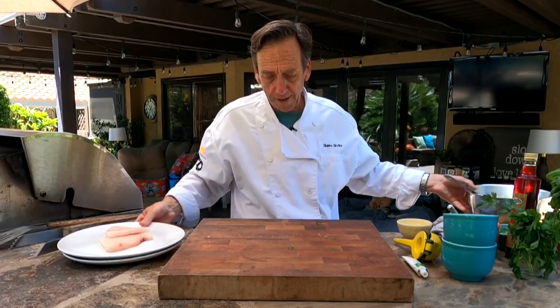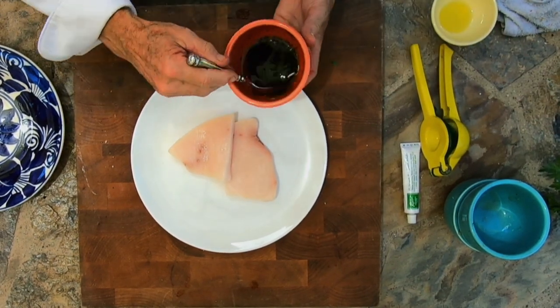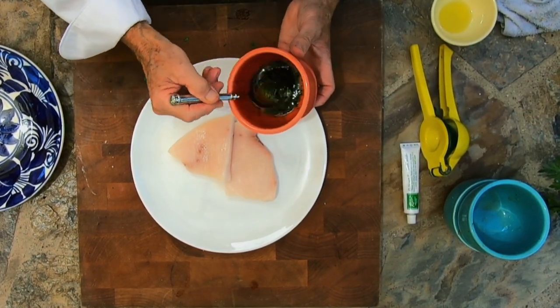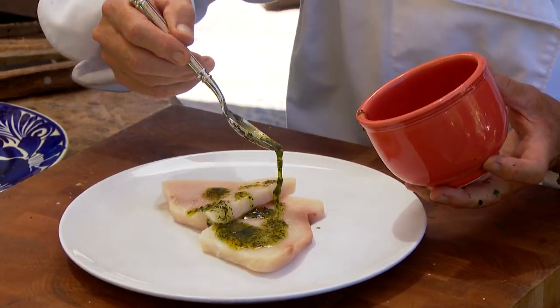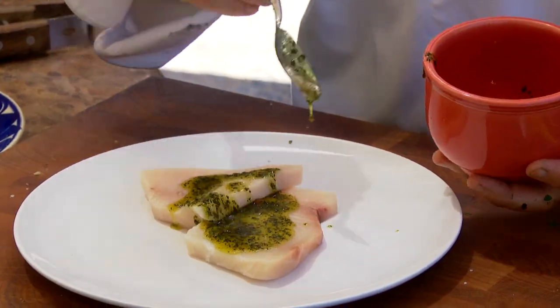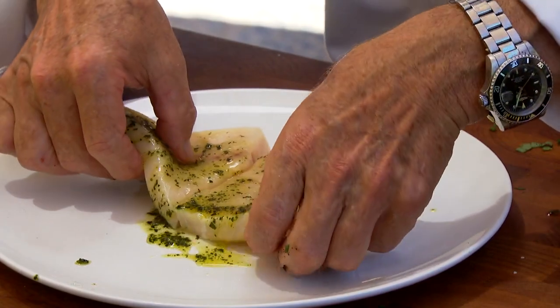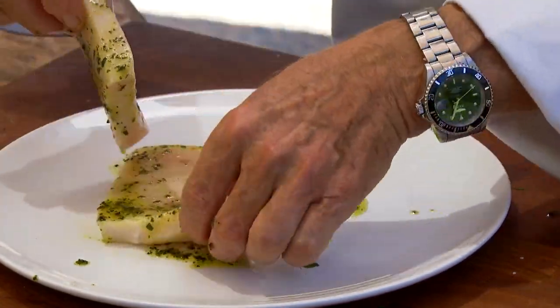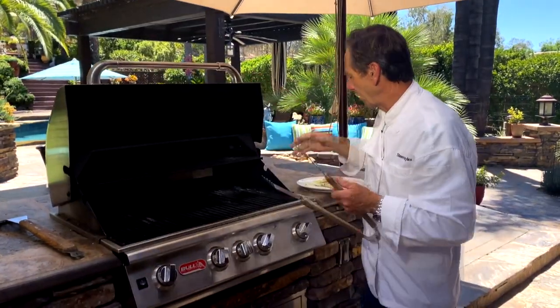Set that relish off to the side and let's bring in our swordfish. We're going to drizzle a little pesto olive oil right over the top and coat both sides. This is ready to head over to the grill — we're working off a medium-high heat.